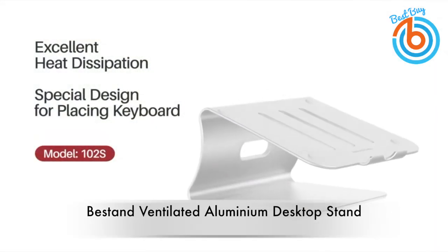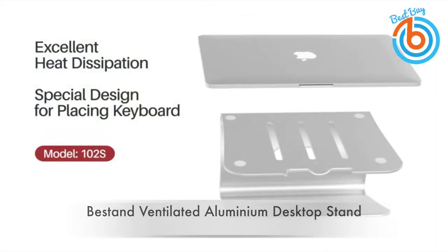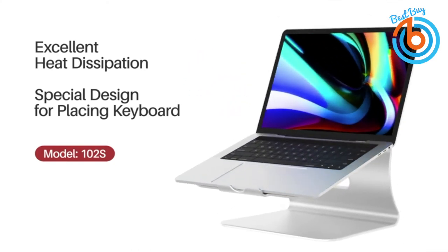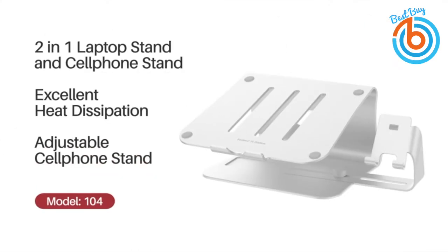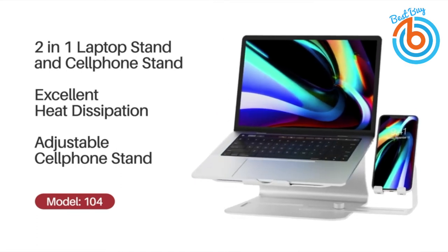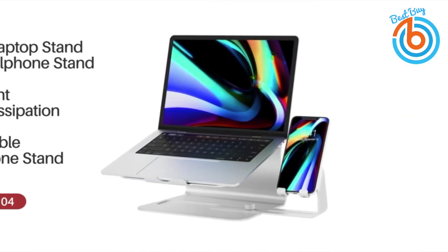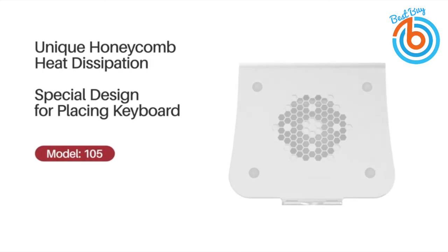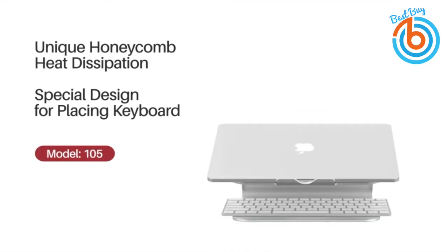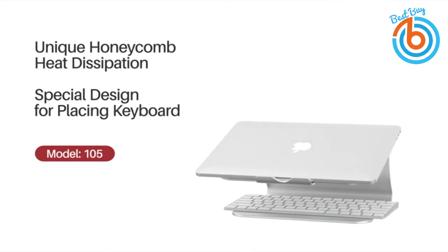This is the B-Stand Ventilated Aluminium Desktop Stand — a unique honeycomb design of a laptop stand. It comes in five different models, and two models come with a cooling fan, but all the models have enough ventilation to cool down your laptop. The B-Stand has a sandblasted silver anodized finish that adds to its beauty, and the premium-quality aluminum panel acts as a heat sink to cool the laptop, with a lot of ventilation for free airflow.